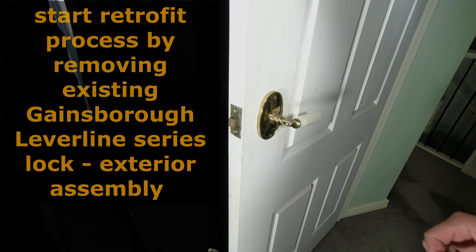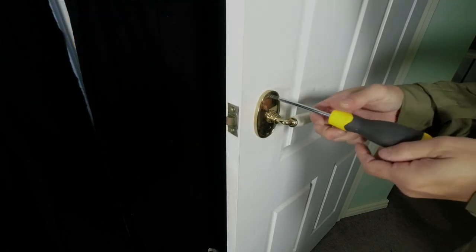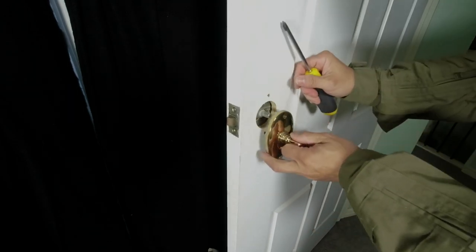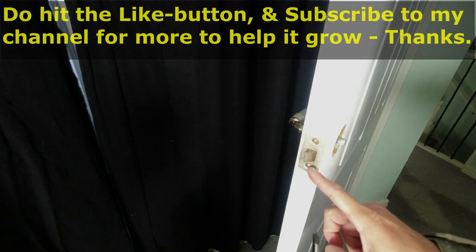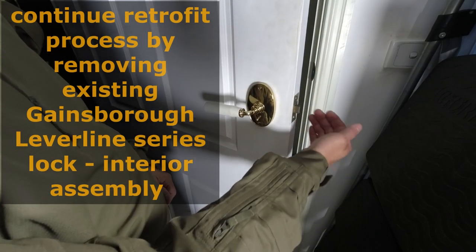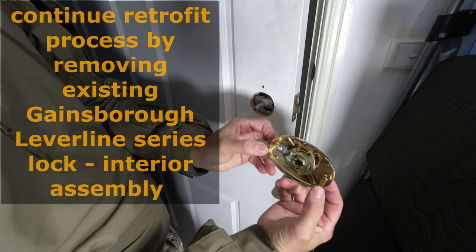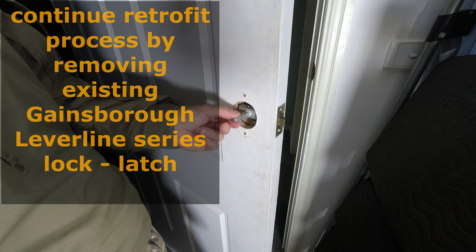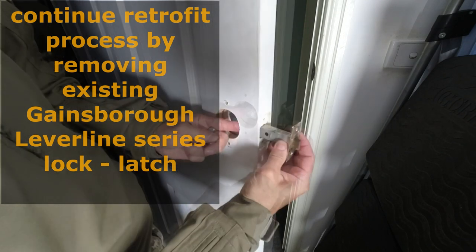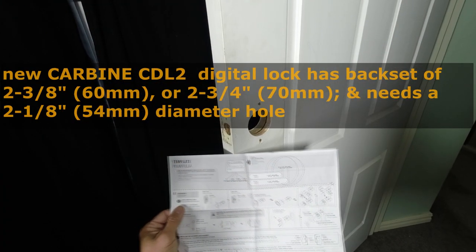Let's begin the retrofit process by removing the existing Gainsborough lever line lock set. I'll remove the exterior face plate — this is the existing lever. The latch is in there; I will unscrew this plate. With the exterior lock assembly unscrewed and removed, all I need to do is pull this out. There are two cylinders to which the exterior screws attach, so once they're out this can be pulled out. Then pull out the bar and push the latch out. That's the latch and that's the bar.